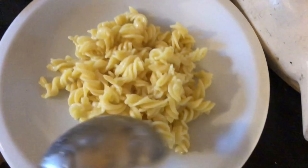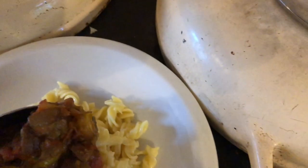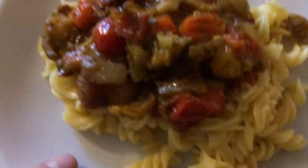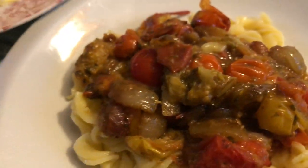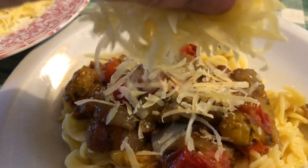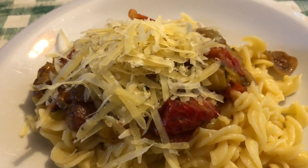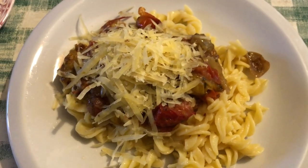There we go. Oh, this is going to be so good. And it smells absolutely heavenly, I kid you not. Then some of that fresh cheese. Oh yum! Sorry you're not here to smell it, let alone eat it. It's absolutely scrumdilyumptious.